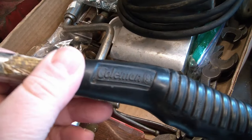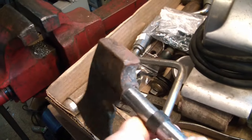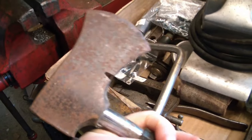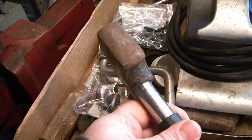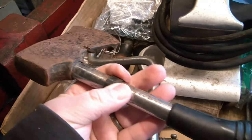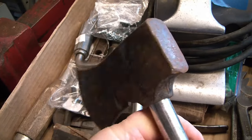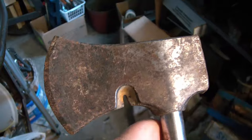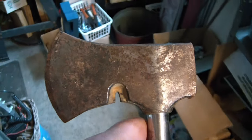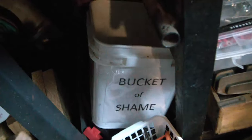Which is unfortunate because it was a Coleman branded product. I don't know where it was from or what year it was made. So unless someone out there watching has a bright idea for how to make use of this in a safe way, I think it's just going to go in the bucket. Sorry, Mr. Coleman hatchet — into the bucket of shame you go.